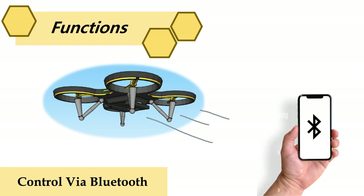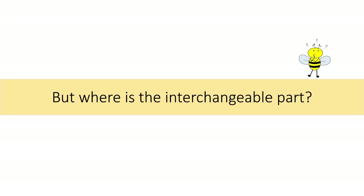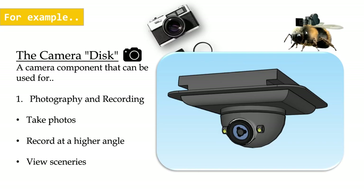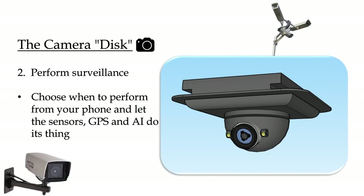Top functions: you can control this drone via Bluetooth. And you might wonder where is the interchangeable part — introducing the slot. Under the drone, there's a slot to slide in the components, which can be connected via USB-C, and we call those components a disk, because it can slide in like a disk. For example, the camera disk is a camera component that can be used for photography, recording, or surveillance, which helps with the SDG.